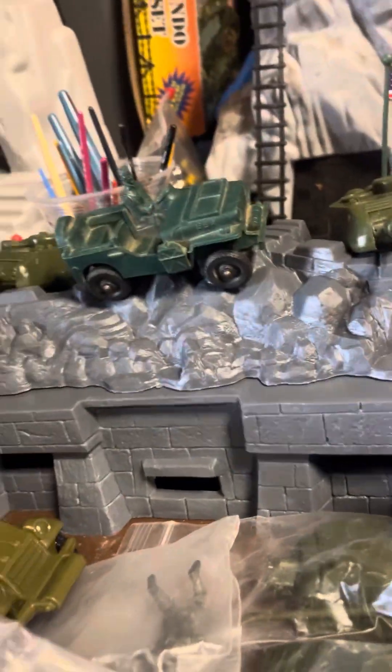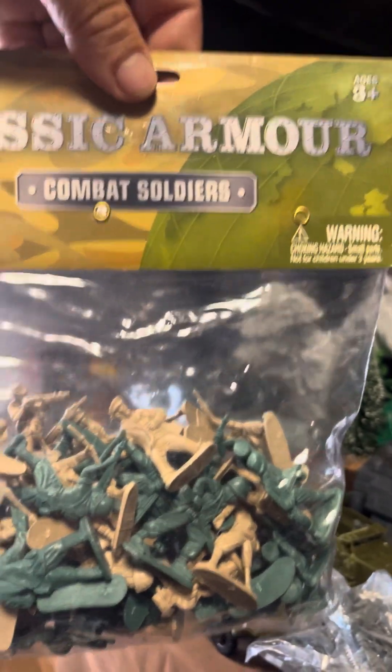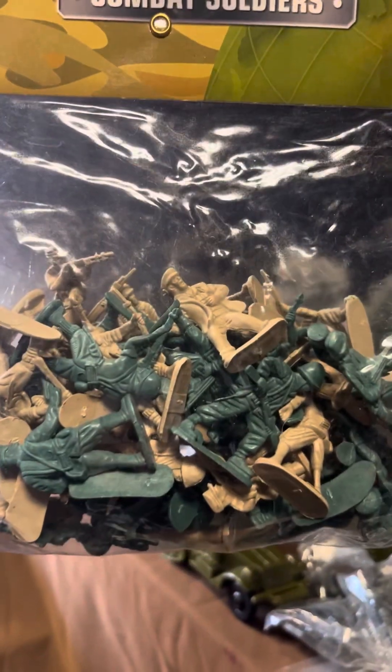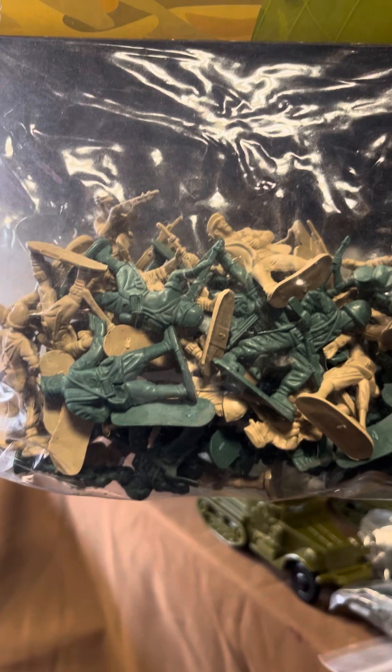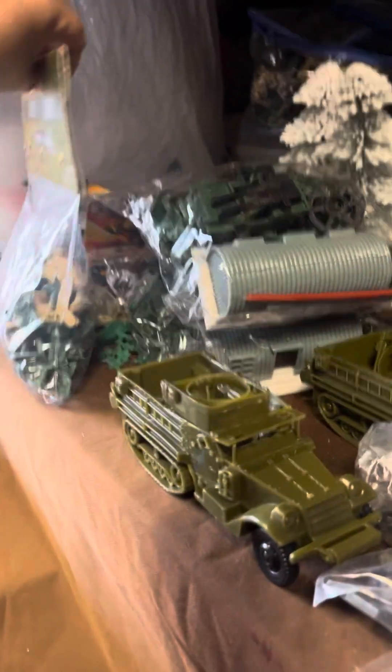And then it also came with these guys — Classic Armor Combat Soldiers by WoW Toys. They look like just a mixture of German, American, and British soldiers in tan and green. We'll see how that goes.